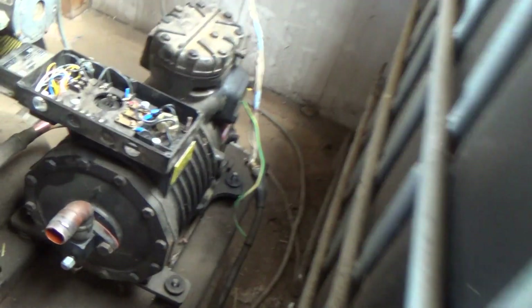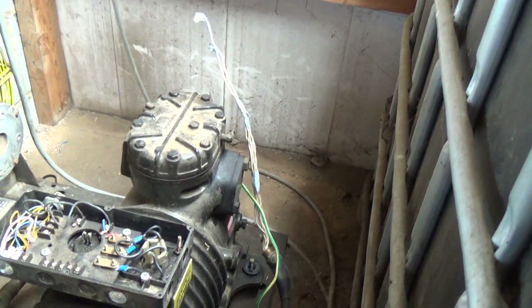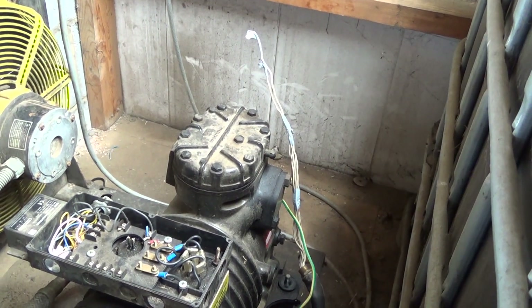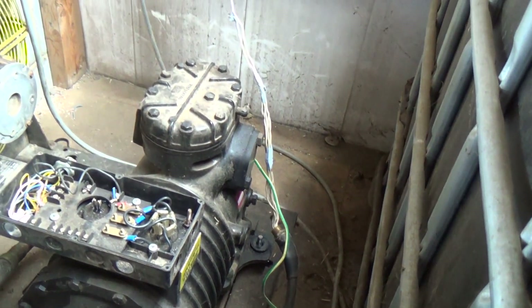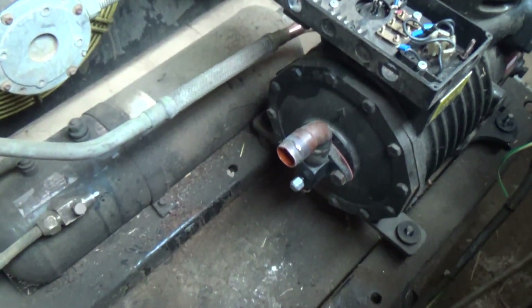We've got all the wires disconnected. I've taped them up — although the power's off, I've just taped them up to be safe — and I've labelled them where they come from. It's a multi-core armoured cable and the lettering's worn off, so anyway, that's labelled. Pipes are disconnected and taped up.